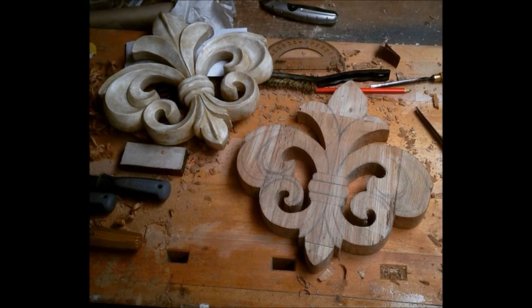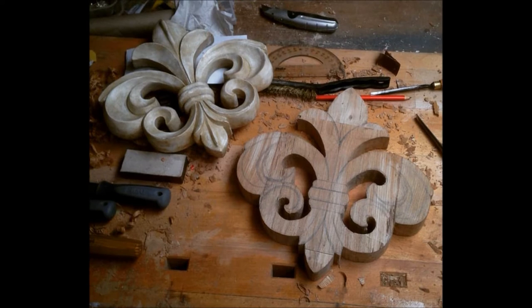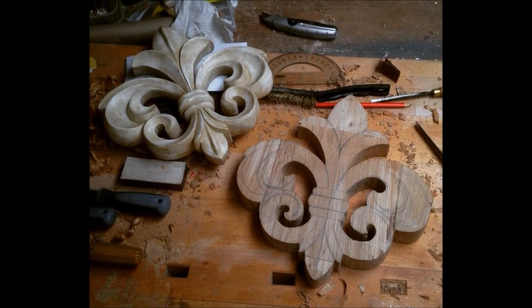Today's project had me create this fleur-de-lis. The client requested a carving based exactly on this pre-made mould and out of a block of oak she already had.